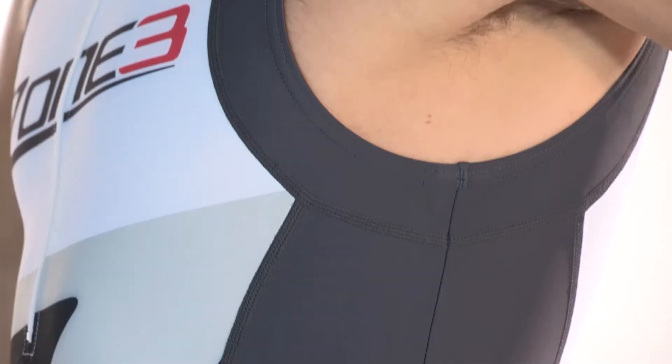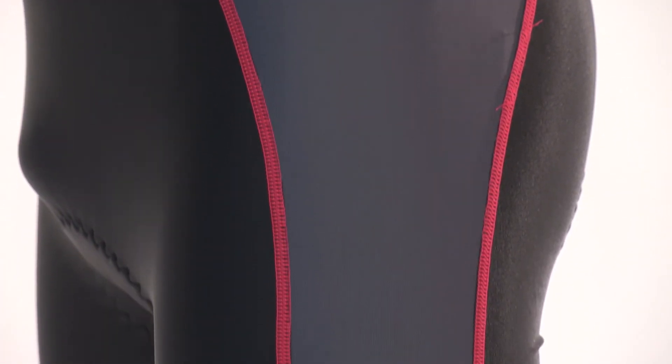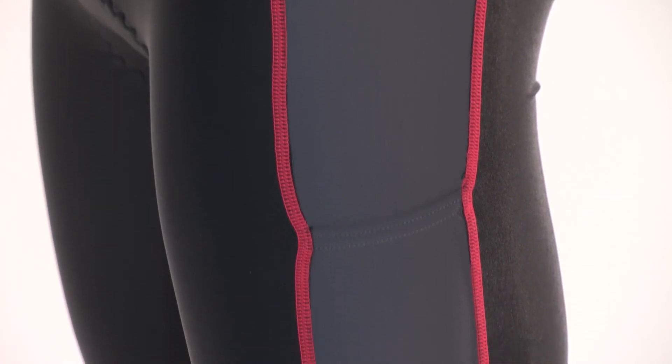The lava shorts and top have taken a lot of research and development to get them where they are today. Racing this distance is no easy task, so we hope that these shorts will help keep you in the best condition possible.